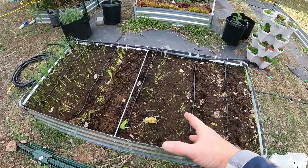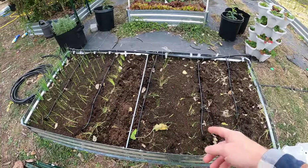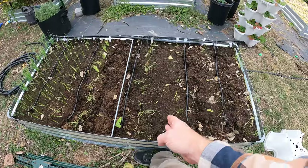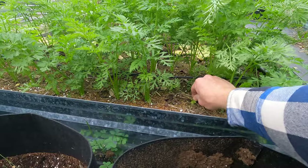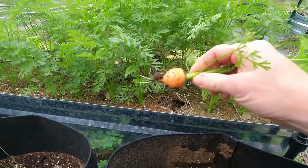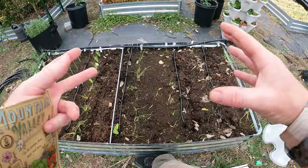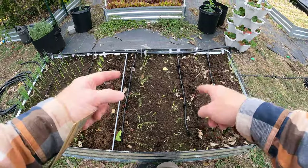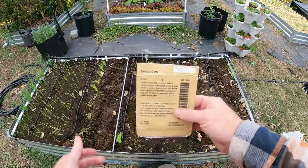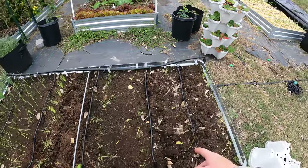Some of these are leeks, some are bunching onions, but you get the idea. I've got spacing in between that would allow for some carrots. Now there's not a lot of space, but the tops really only grow about yay tall — at least the last time I grew them — and they only span out about yay wide. They're quite sparse, not dense heavy leaves, so it's still going to allow a lot of light in for these onions to grow.